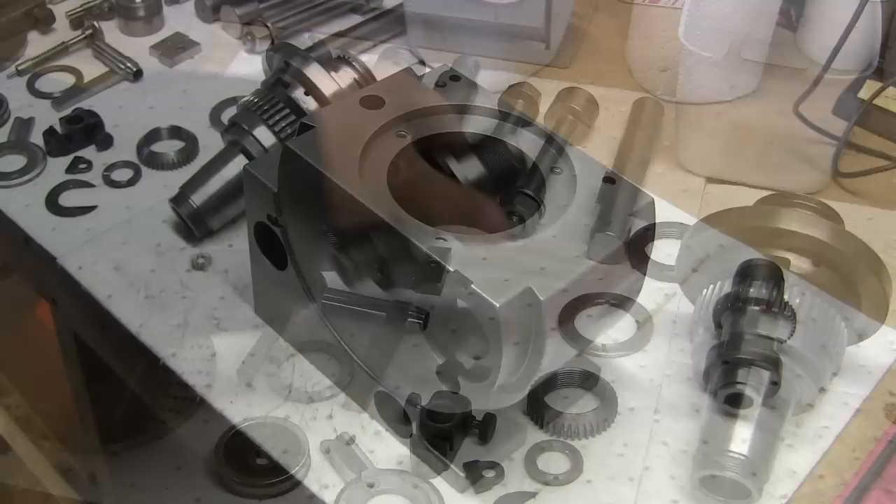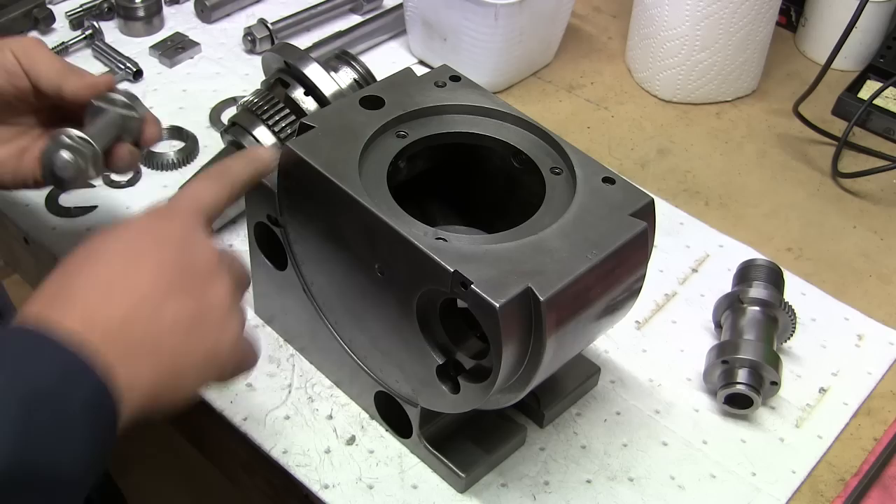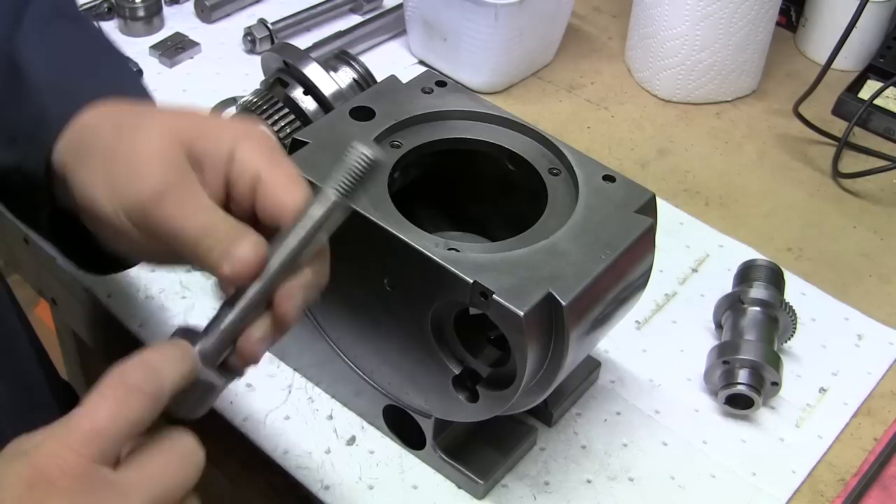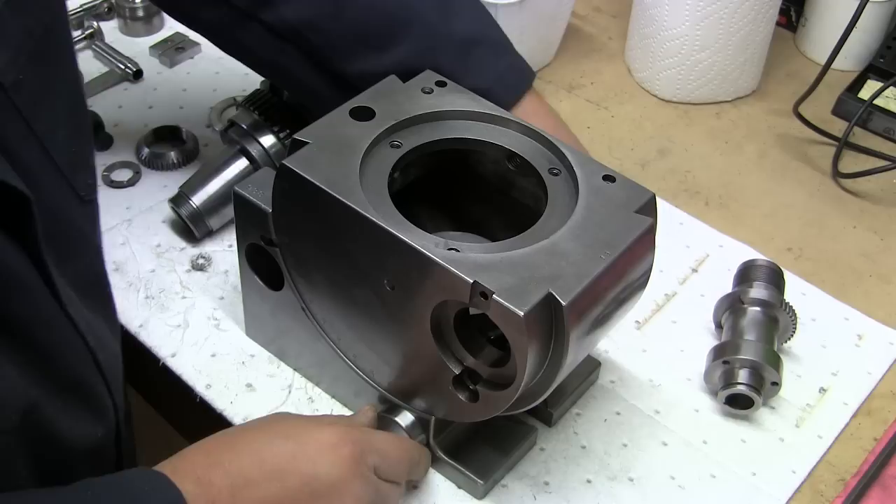Before we start with any of the major pieces, I want to put these binders in. What this does is it's going to bind the ways to lock this in place, because fumbling around, this thing is going to move. So you've got to line up these — there's like a little V-notch in here, and that's going to locate itself onto the ways.